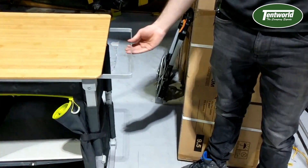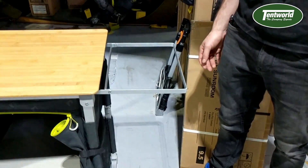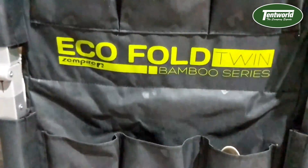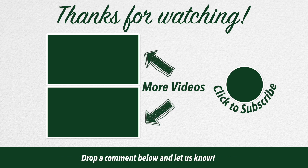A couple of cool features about this cupboard is that it's got a pull-out basin holder which you can also use to hang towels and other such items from. On the other side it's got a few pockets — it's great for your cutlery and utensils.